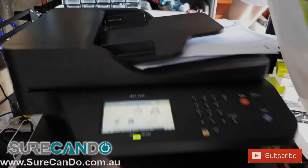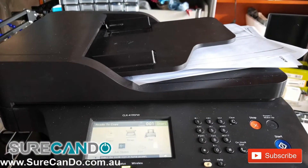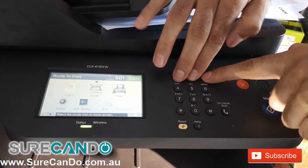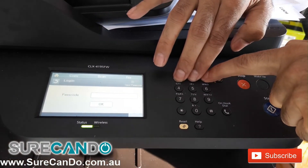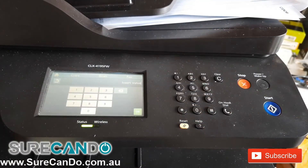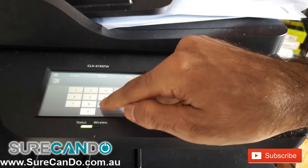I'll show you how you can reset the password to get into the control panel, the web interface, on the Samsung LaserJet printers. Press 1, 2, 3 and you'll get a password prompt on the screen. You'll need to type in the passcode 1934.